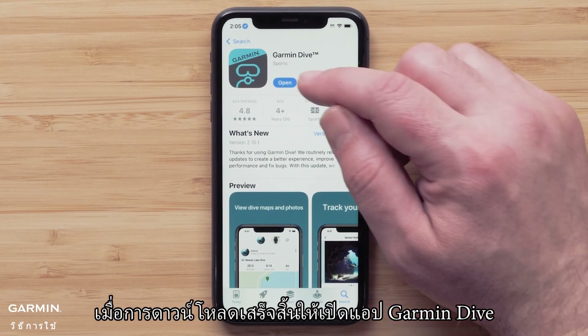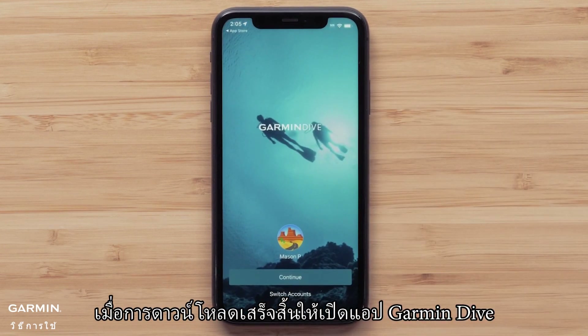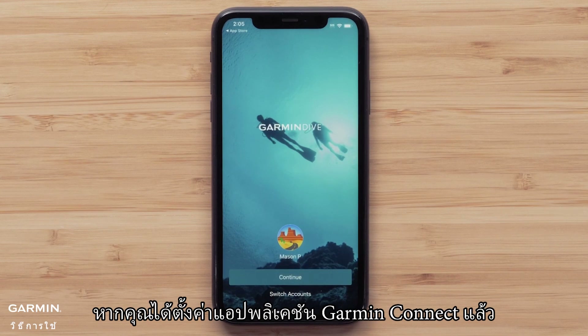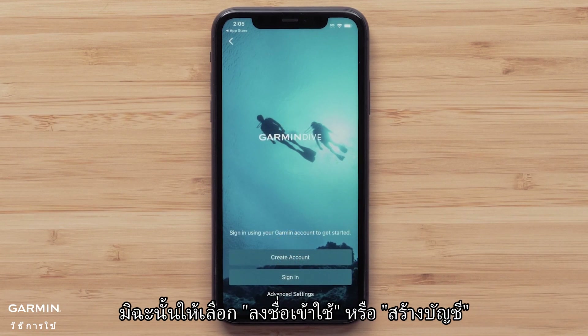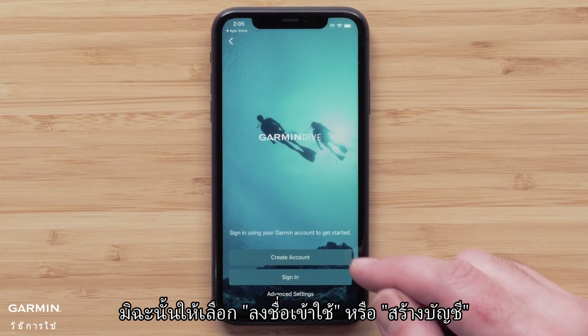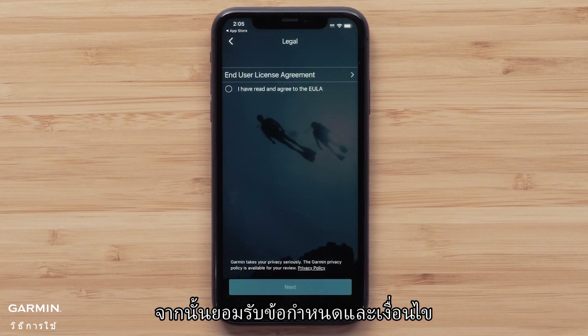Once the download is complete, open the Garmin Dive app. If you have already set up the Garmin Connect app, the Dive app will recognize your account and you can select Continue. Otherwise, select Sign In or Create Account. Then agree to the terms and conditions.